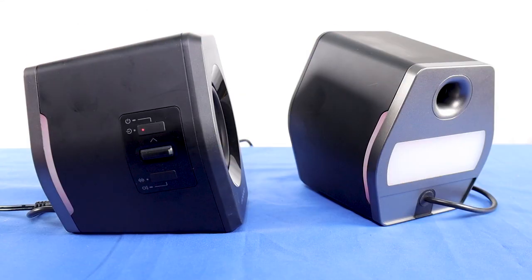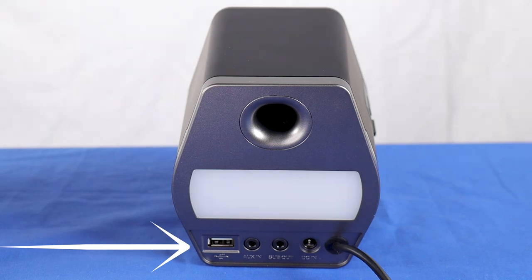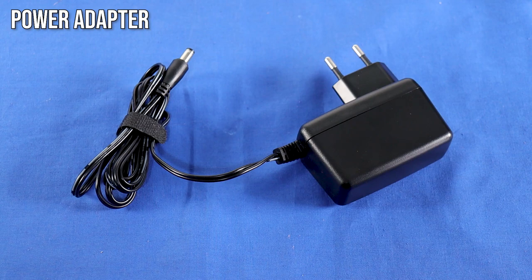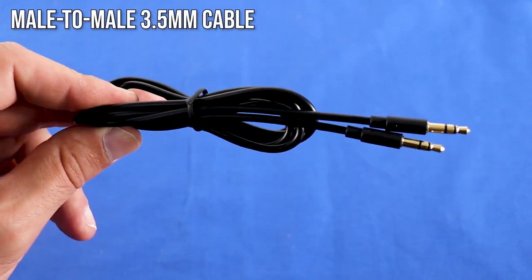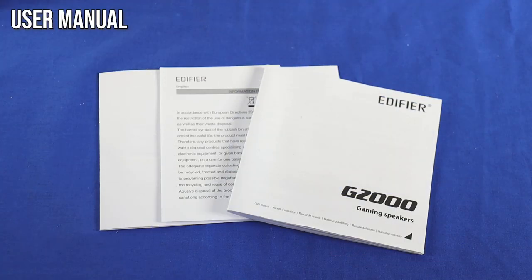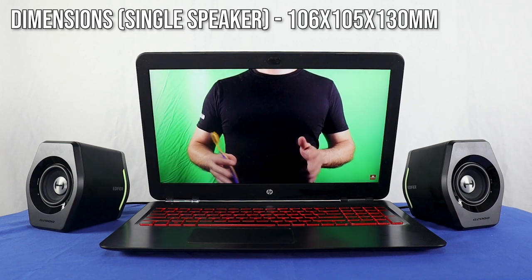First we have two speakers. The one with the control buttons on the right and the connectors at the back is the active speaker, while the other is the passive speaker. In addition, there is a power adapter, a USB to USB cable that is 1.2 meters long, a male to male 3.5mm cable that is 1.3 meters long, and a user manual in several languages. The G2000 are relatively compact — you can see them next to my 15.6-inch laptop to get a good indication of their proportions.